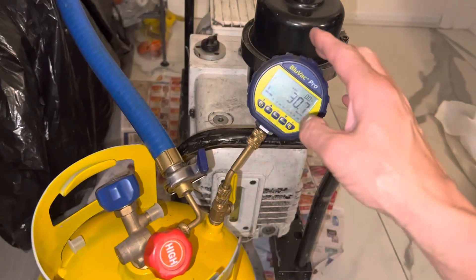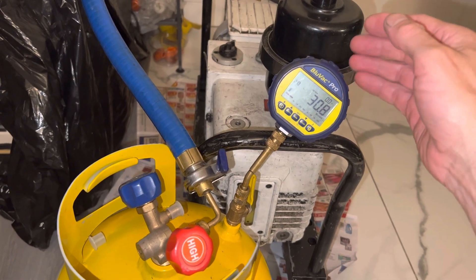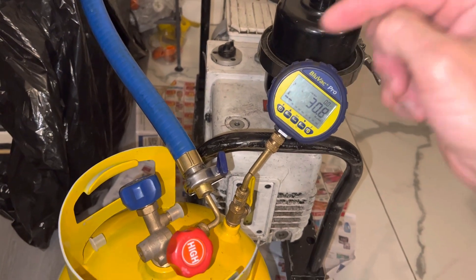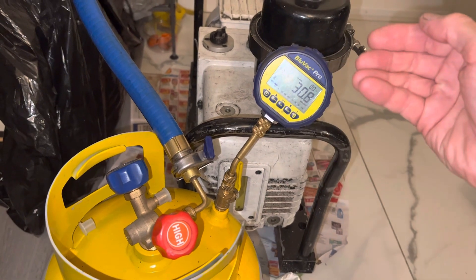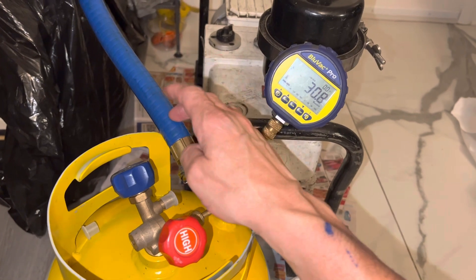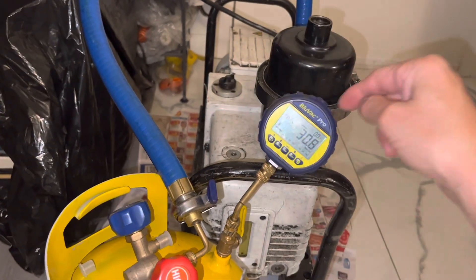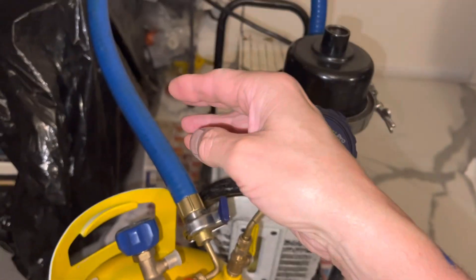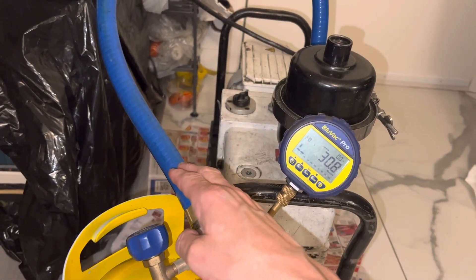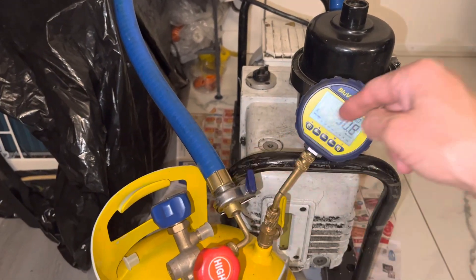Now, for those of you who have already purchased a micron gauge on my recommendations and are trying to learn how to use it but it's been kind of difficult and you don't understand what's happening: if the system has moisture in it, it will rise. If you use a refrigerant hose — not a rubber hose, but a refrigerant hose — and you have a micron gauge attached to a refrigerant hose, it will read the loss of moisture contamination, refrigerant contamination, and any amount of leakage through refrigerant hoses that don't occur in silicone hoses, as you can see here.